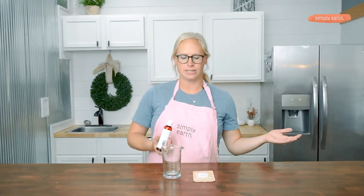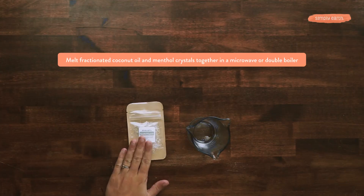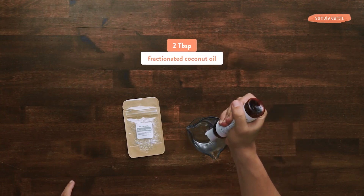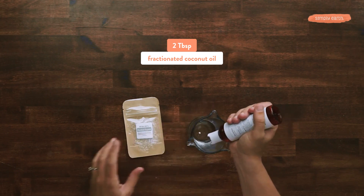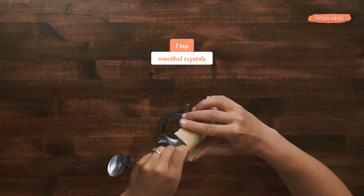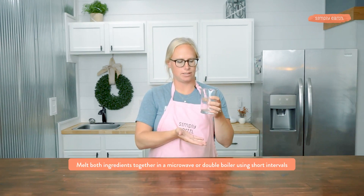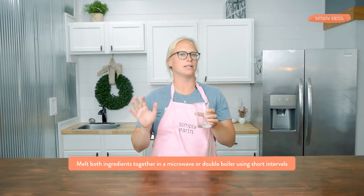The first thing we're going to do is dissolve and dilute the menthol crystals into two tablespoons of fractionated coconut oil. This is going to make the menthol crystals and essential oils that we add to this recipe safe to apply to our skin. I'm going to be adding one teaspoon of menthol crystals. I'm going to melt the menthol crystals into the fractionated coconut oil — this will happen pretty quickly. You can do this in a double boiler where you rest it in a pan of simmering water, or using very short intervals in the microwave.